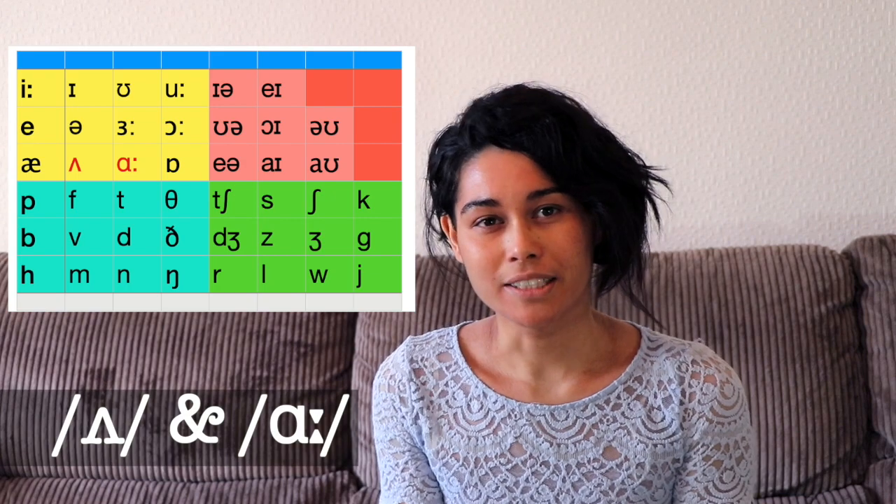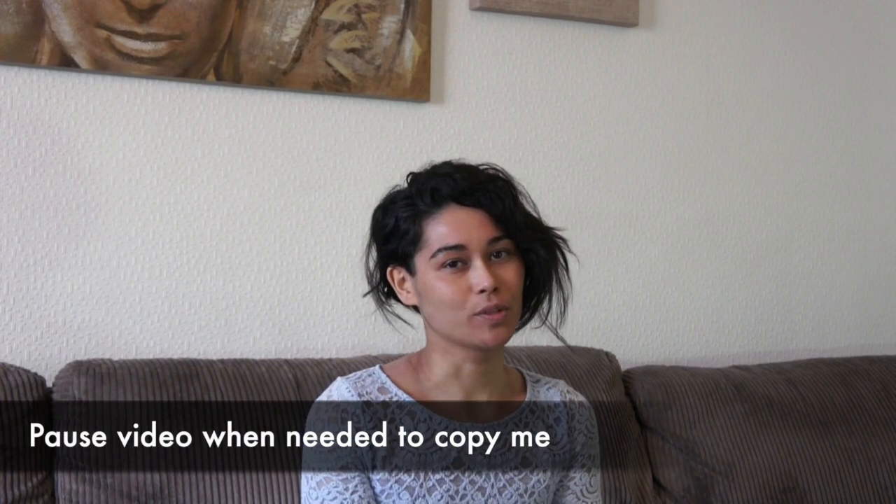Let's begin with these two vowels: a and a. Sound one: a. To produce this sound, relax your mouth and jaw and put your tongue down — a. Feel free to pause the video at any time to copy me. Let's practice.